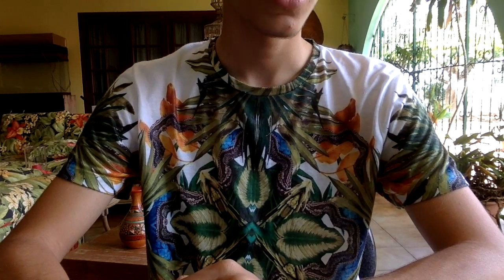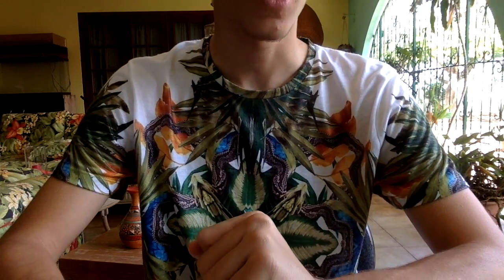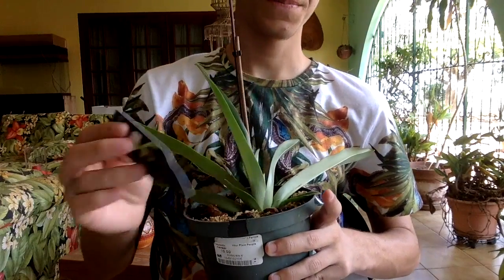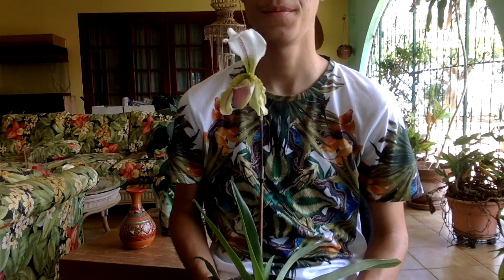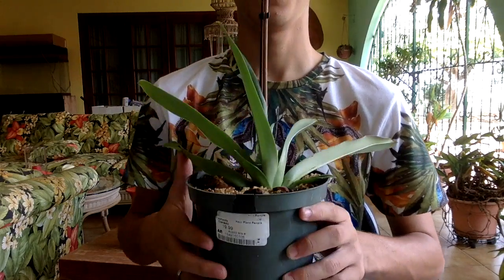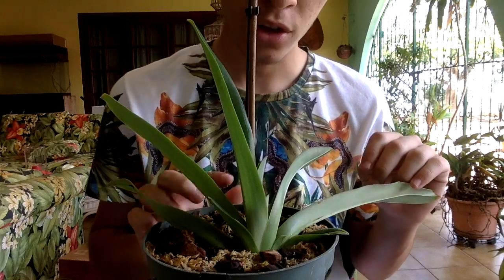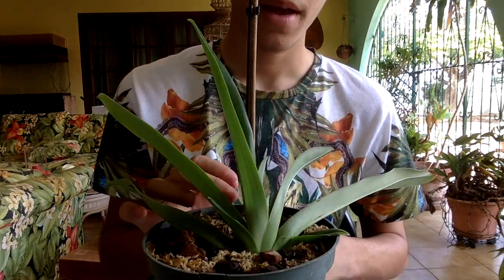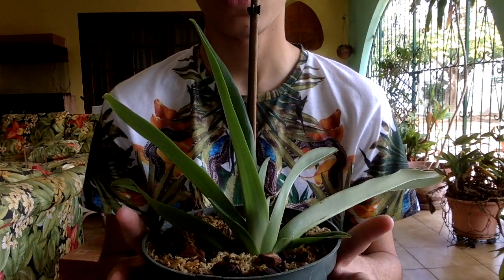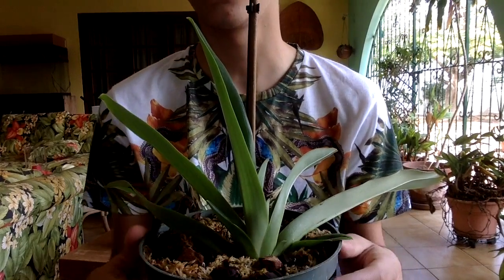Hi guys, it's Gerald from Gerald's Orchids, and I want to give you guys an update on my orchid in sphagnum moss. This plant is still in flower — the flower lasts very long and it is growing great. I want to put it in a clear plastic pot because I want to see how the roots are doing, so I am transplanting this plant into a clear pot.